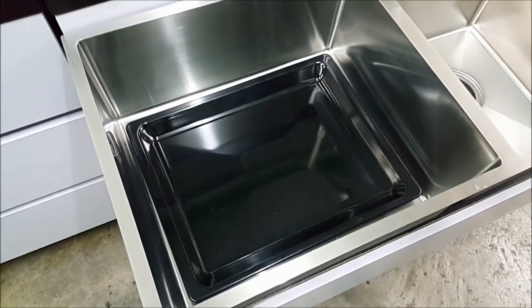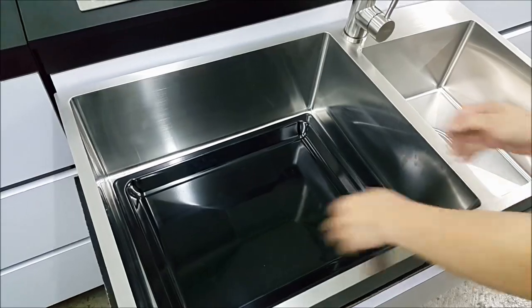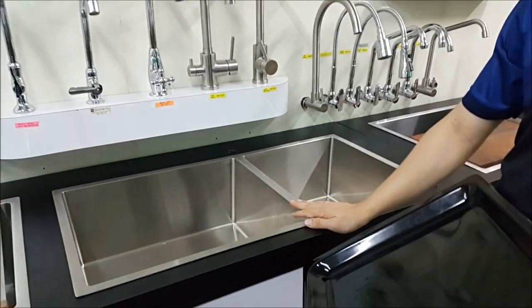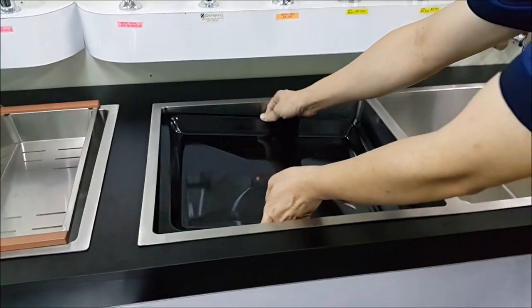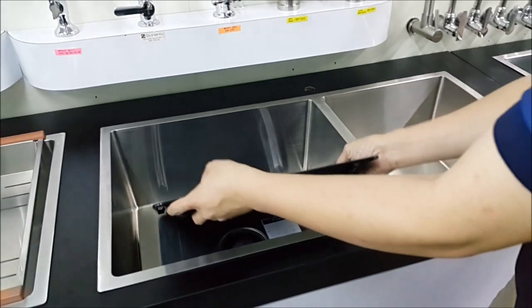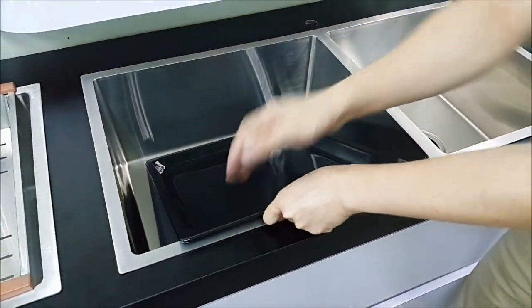Besides washing a wok, if you have oven trays, you can fit the tray in flat. When you wash it, water will only splash here — it will not splash on the top. Compared to a regular undermount sink, this one is 220mm depth, very deep. The problem is the wok is unable to go all the way in, so when you wash, you need to wash like this and water will tend to splash on the table.